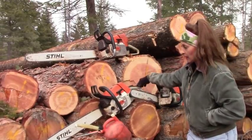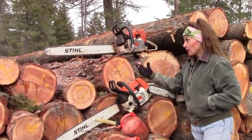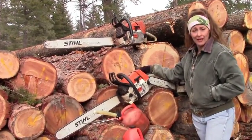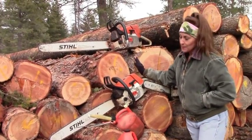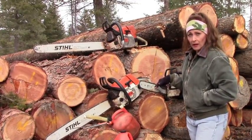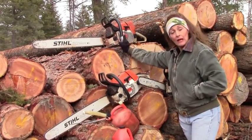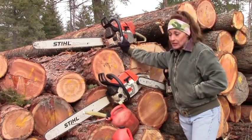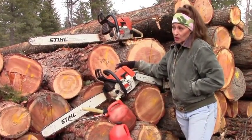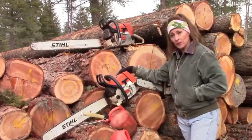I can run a saw a little bigger, like an 034 or an 044, but that's going to wear me out fast. With my upper body strength, I'm probably only going to make it an hour or two with a bigger saw before I'm exhausted. So for me it's more beneficial to have a smaller saw that I can run longer without getting wiped out. Something like an 044 is great for cutting down bigger trees, and something like a 034 is good for after you've dropped trees — like when you have trees already on the ground and you're cutting them into firewood lengths.